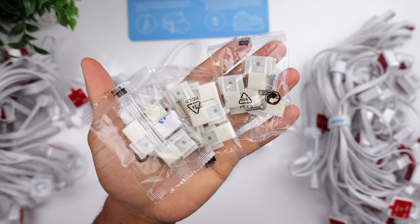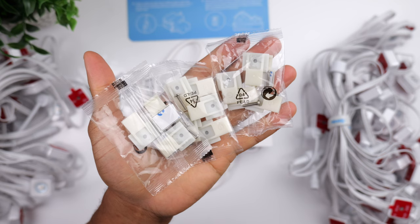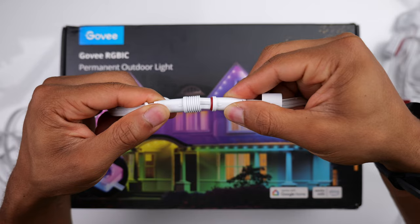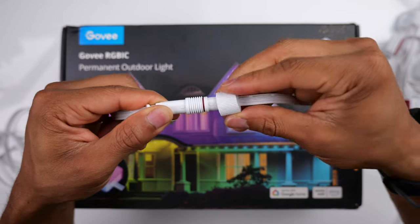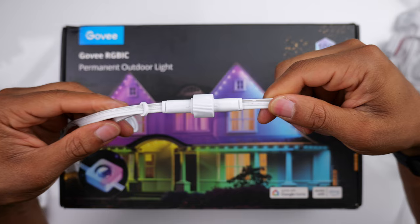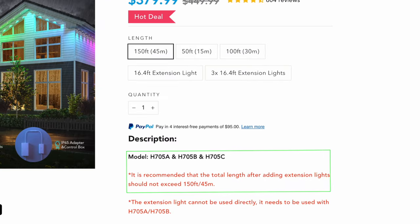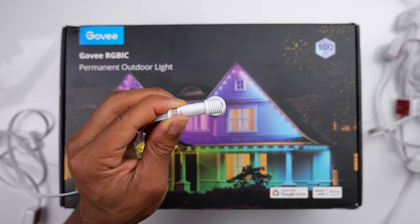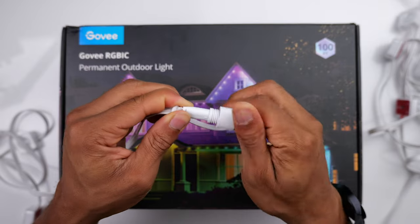Each light strip is a little over 16 feet and it's recommended that you use four clips per light strip for extra support. Whenever you're ready to attach the next section of lights, all you have to do is screw them together. Govee recommends not connecting more than 150 feet of lights — you can install more than 150 feet, but anything over that needs to be plugged into its own control box.